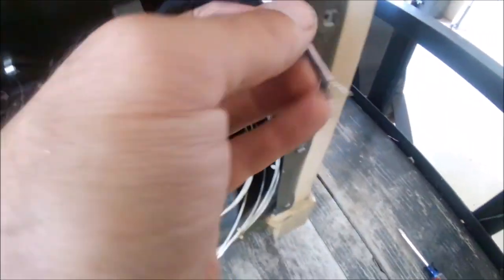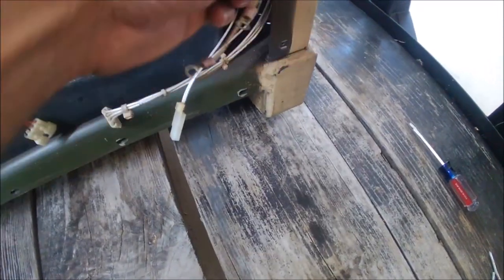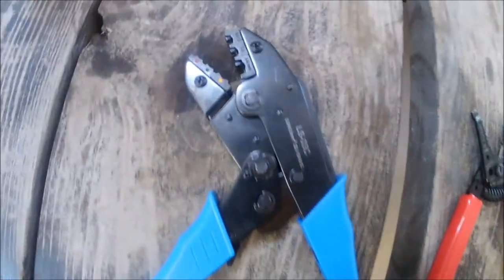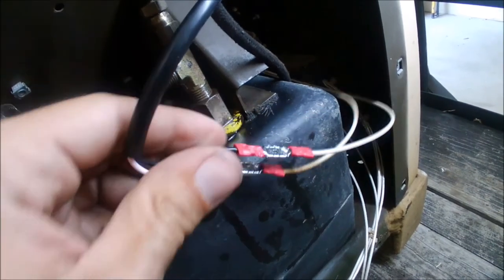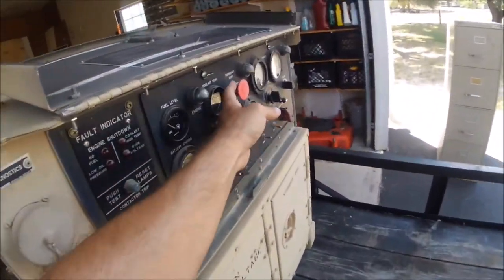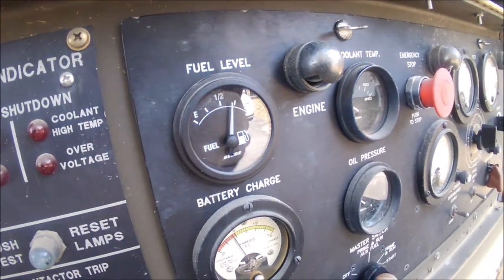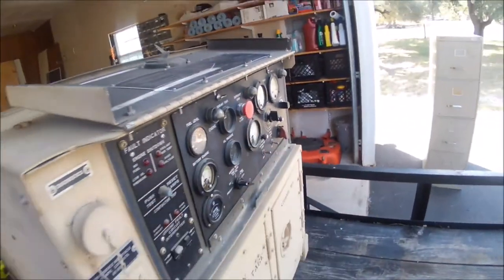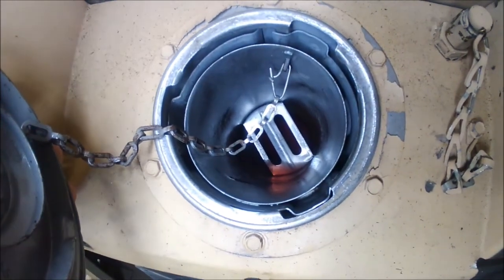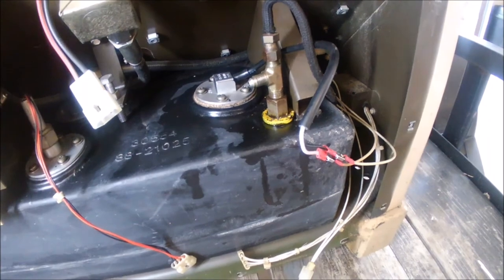Got it in and all five screws tightened down. The sender has open wire ends, and there are two wires going into the generator. I'm using wire strippers, crimpers, and butt connectors to splice them together. After the splice, I checked the gauge one more time - it's showing almost full. The reason it wasn't showing completely full is I don't have as much fuel in there as I thought, so the reading is probably correct.